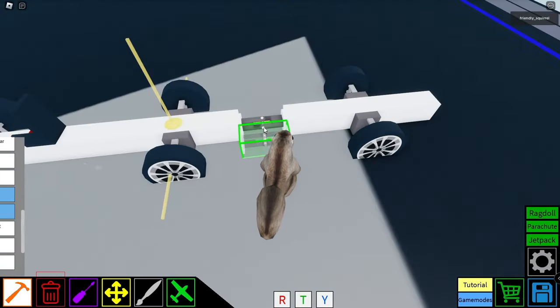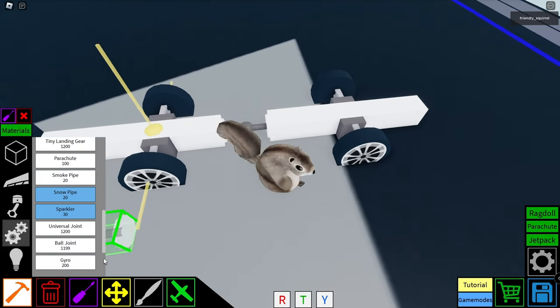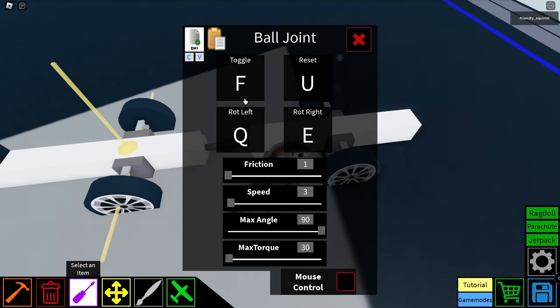Let's swap this universal joint out with the new ball joint. Let's configure it. We have more controls here on how to move it: friction, speed, max angle — that'll be interesting — torque, and mouse control.